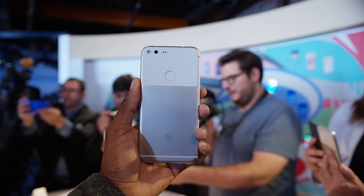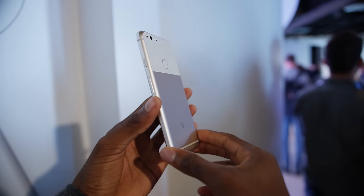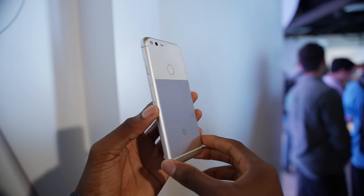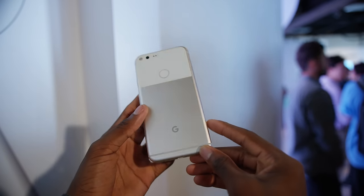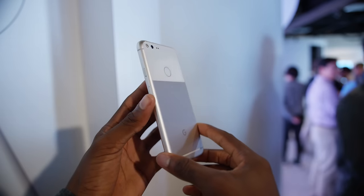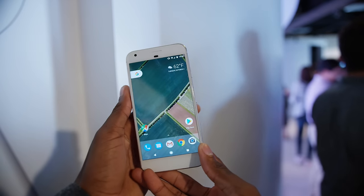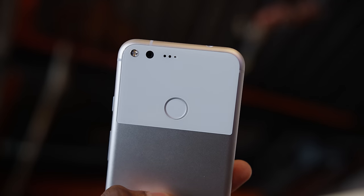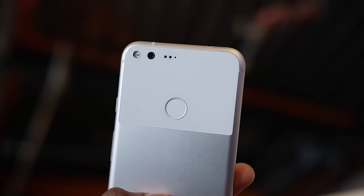What we're getting is a mostly unibody aluminum phone with some chamfer action all the way around the sides and an overall pretty round, pretty familiar shape. An antenna line goes across the bottom of the back, you have the Google logo now at the bottom replacing the Nexus — RIP Nexus — and then you have the top half of the back with a glass panel around the fingerprint reader, so it's a pretty interesting dual-tone, dual-texture look.